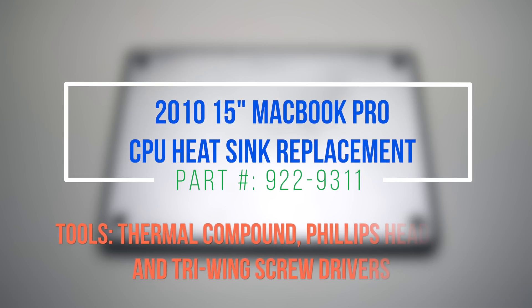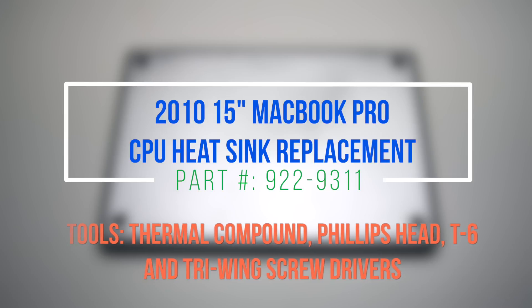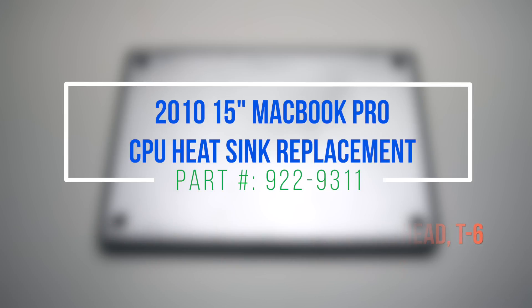2010 15-inch MacBook Pro CPU heatsink replacement. Please note that we'll have to remove the logic board, as the CPU heatsink is located underneath.